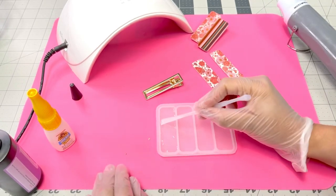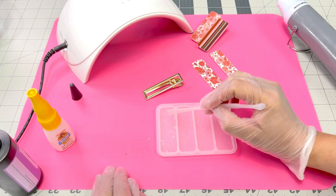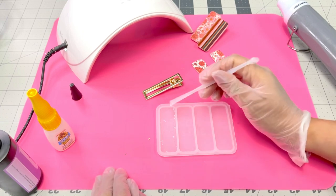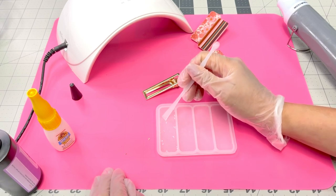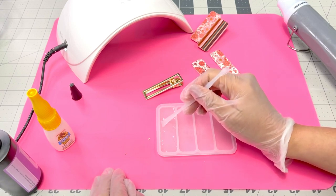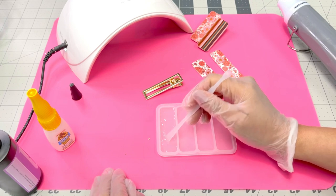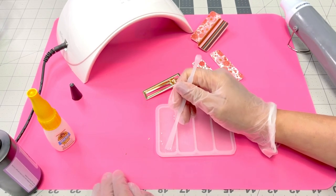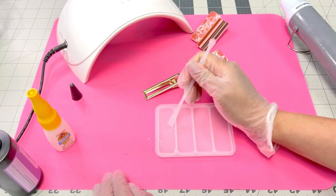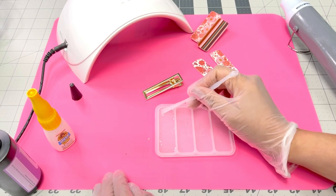You can kind of see there are a few gaps, and you don't want to have gaps like that — you want to make sure everything is filled in. Even though it's our back side, you still want it to look somewhat decent. The clip is going to cover it, so if it doesn't look perfect, it's okay — it's going to get covered anyway.